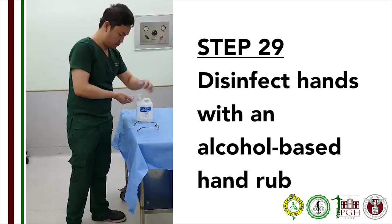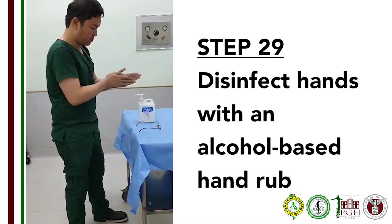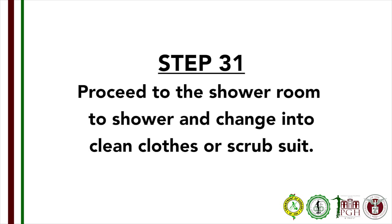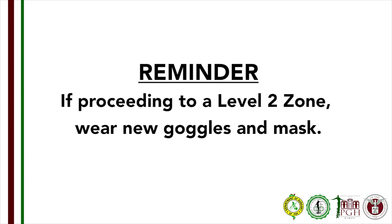Step 29: Disinfect your hands one last time. Step 30: Inspect for rips, tears, or gross contamination on clothing. If there are any, immediately report this to the trained observer. Step 31: Proceed to the shower room to shower and change into clean clothes or scrub suit. If proceeding to a level 2 zone, wear a new pair of goggles and a surgical mask.